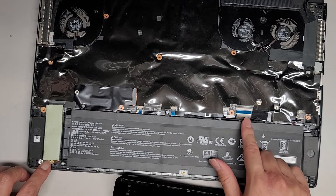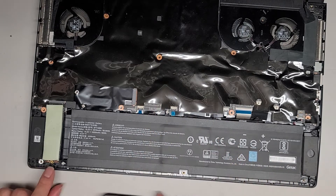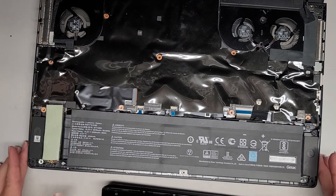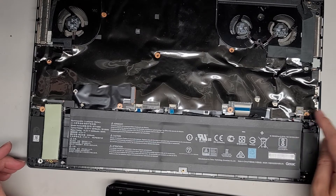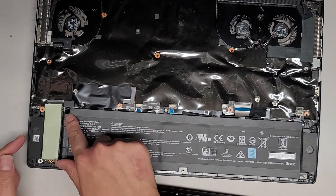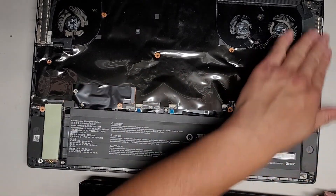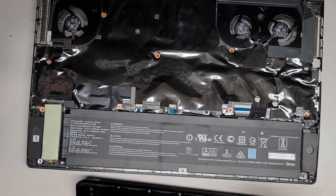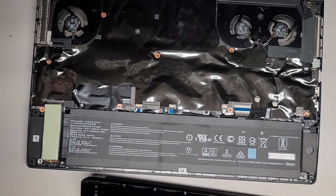You have all these connectors here — keyboard, keyboard backlight, and I'm assuming these are like trackpad and stuff like that, but I'm not going to be messing around with it because the customer just wanted me to put the SSD back in. You also have this connector here for the speakers, which connects here, and the wire runs along underneath. There's a red and black wire to this speaker here, and it looks like everything else is underneath — which is a terrible design.